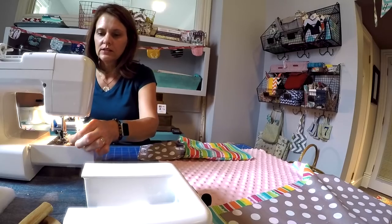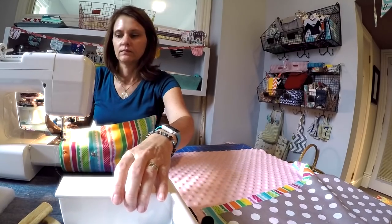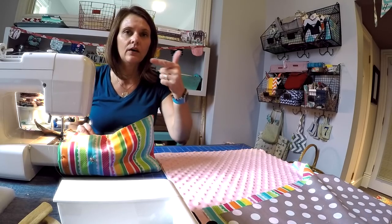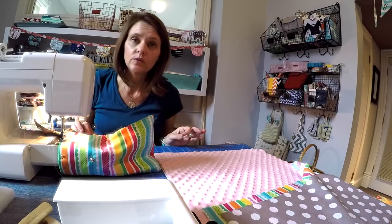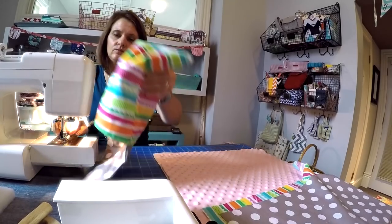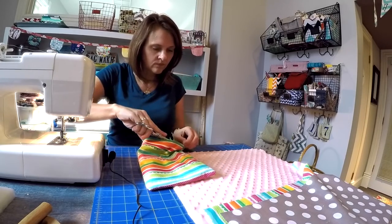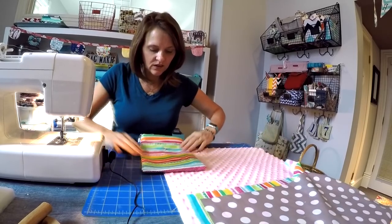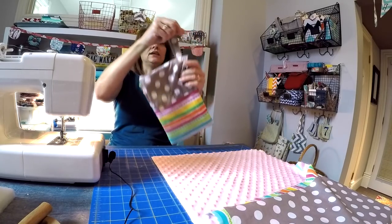I'm going to remove the machine deck and slip this on the arm. I like to start at that side seam and move slowly going all the way around the entire top edge. You may want to reinforce at the wristlet strap, and use a back stitch at the beginning and the end. I've stitched all the way around and trimmed up the threads. It's so cute — I love the polka dots and the stripes together. The diaper clutch is done.